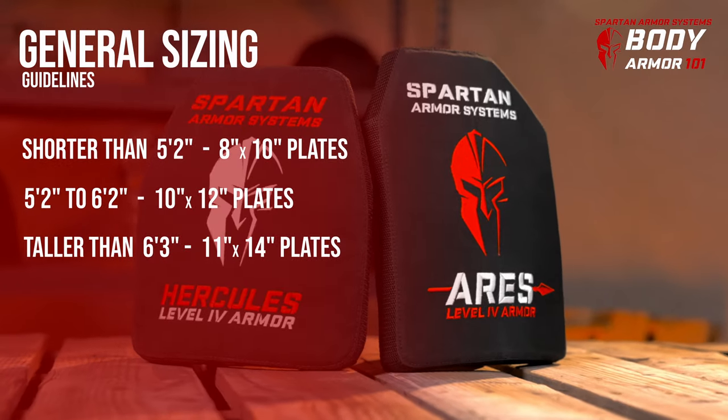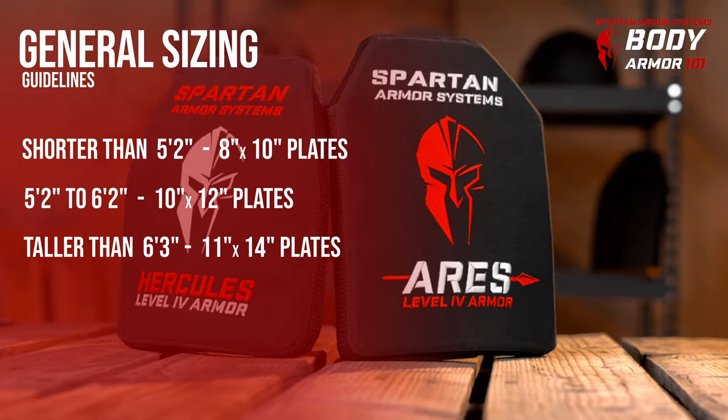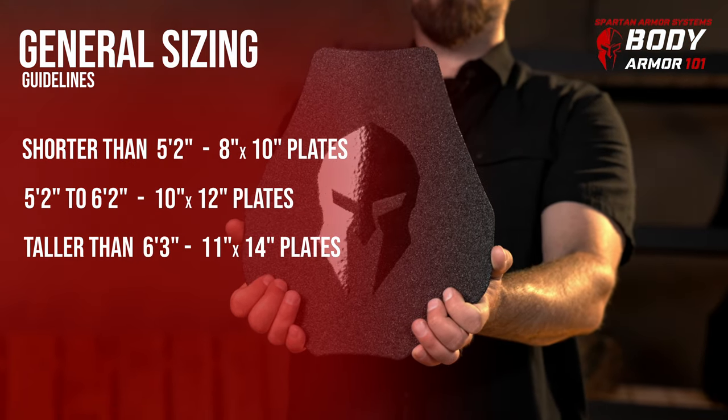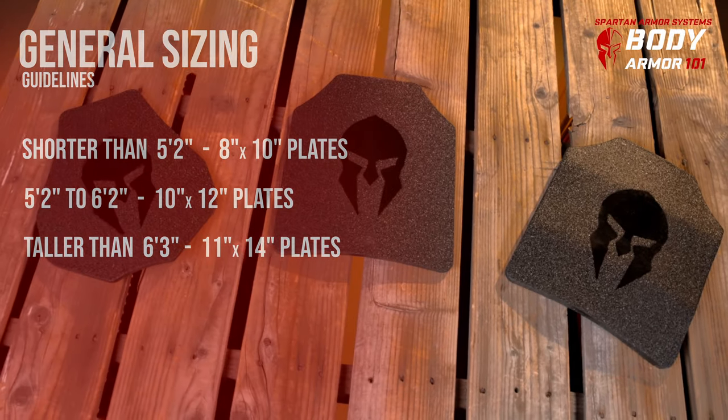Now, the larger plates are heavier by about 3 pounds, so some larger individuals may make the conscious decision to run a smaller, lighter plate. Of course, the trade-off of some protection at the bottom of the plate needs to be considered.